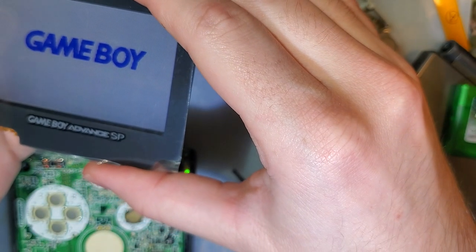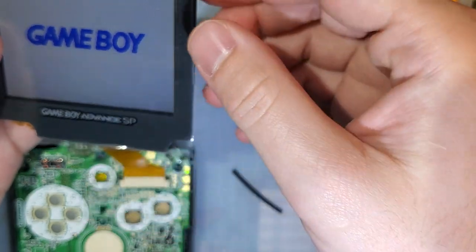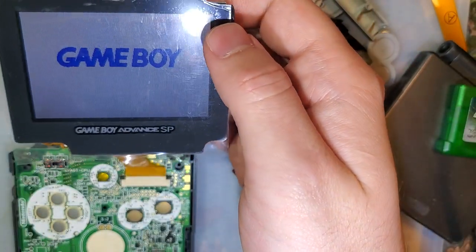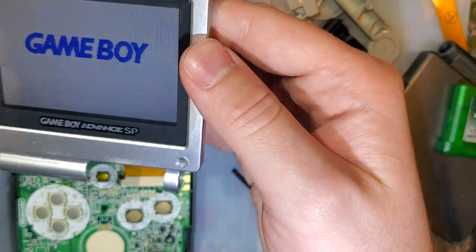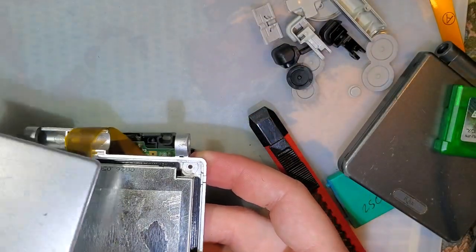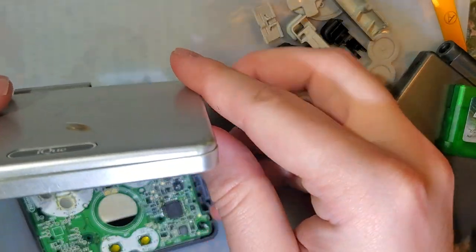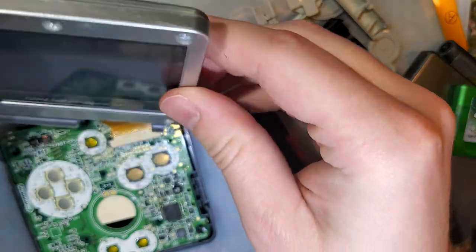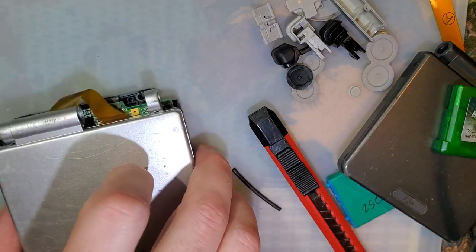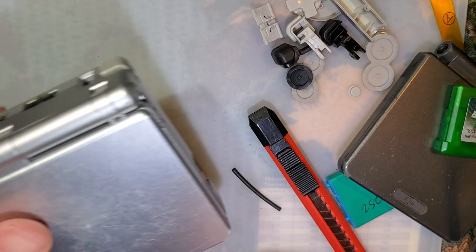So we're going to line this up and hopefully not totally screw it up. That'll go like that, that'll go in there, and then the back will go on and that'll close up — all will be well. I'm going to set this aside for now, because now I need to take apart this thing. I need screwdrivers — they're there.